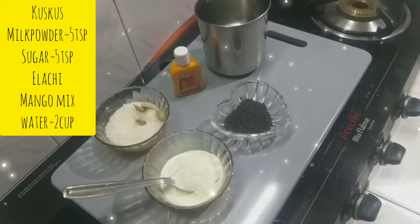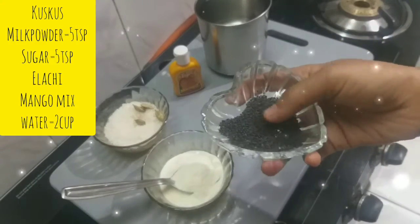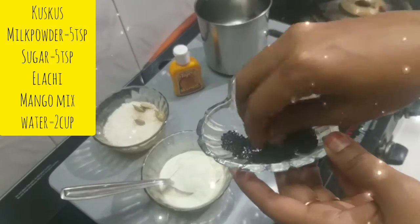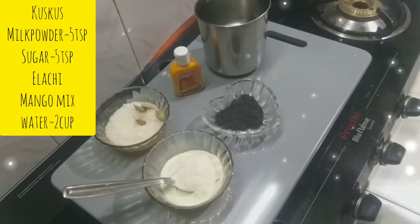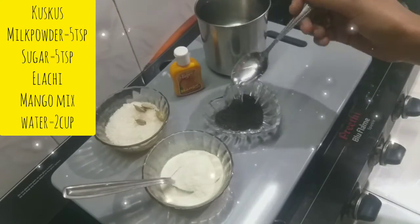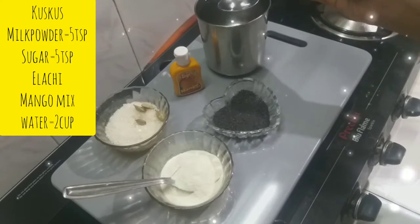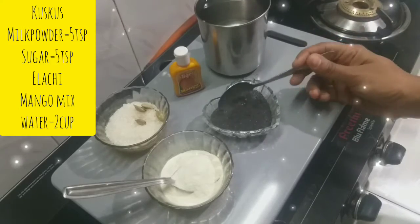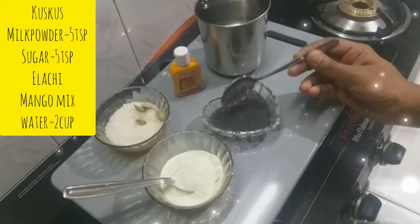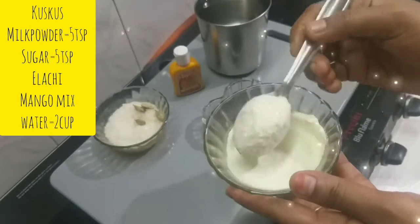I will add caskas — 1 teaspoon of caskas, then 2-3 tablespoons of caskas. Now I will add milk powder. I will add 5 tablespoons of caskas.